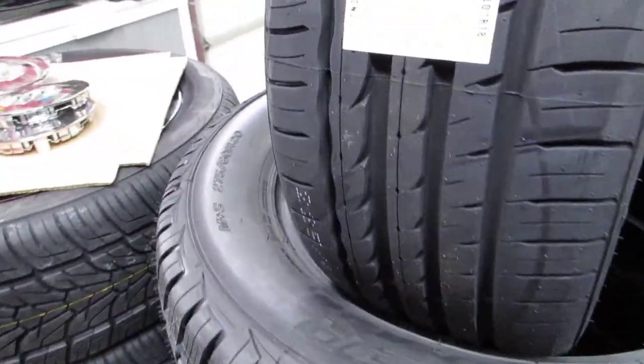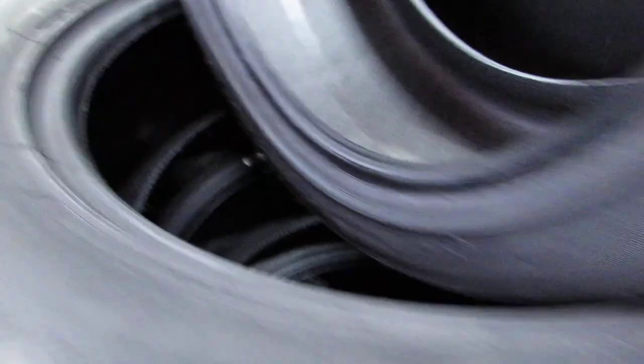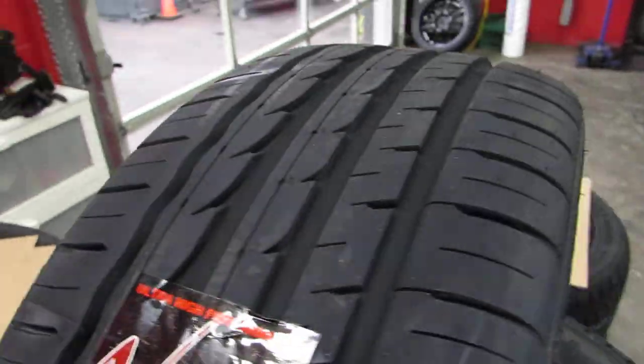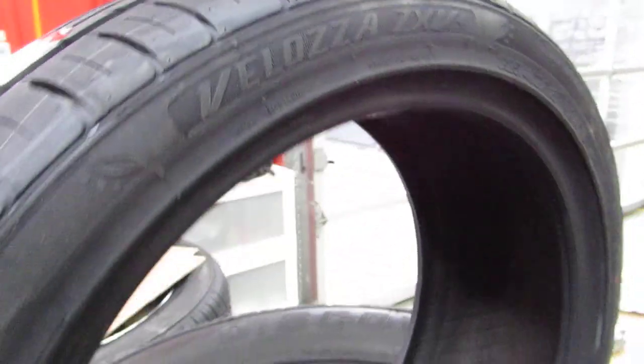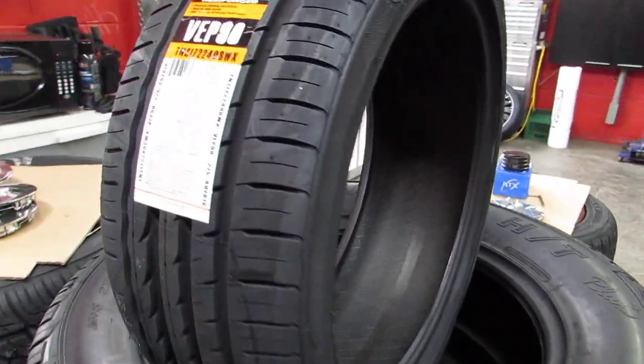Do I recommend these? Yes. I've sold them and haven't had a single warranty return — no blowouts, no explosions. Just a good everyday solid tire, bang for the buck. TBC Corporation. If you're a tire shop or a consumer, I recommend buying these. I haven't seen many Veloza reviews out there, so like, comment, and share.